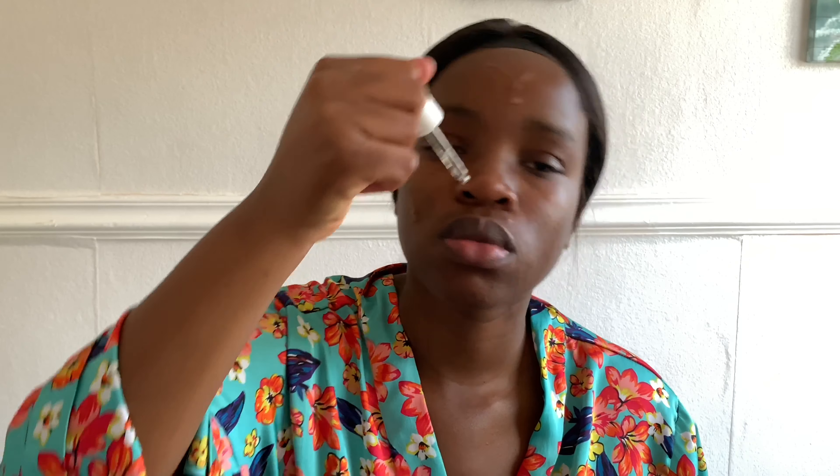Welcome back to my channel, it's routine this Monday. Today I'm giving you guys a quick makeup video, enjoy. Don't forget to like, comment, share, subscribe and hit the notification bell. She's putting face cream on her face, then her oil cream — it's amazing on her face.